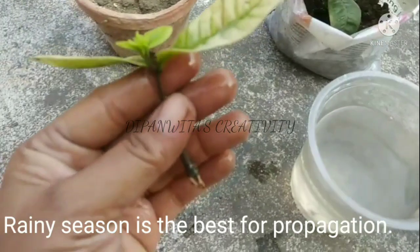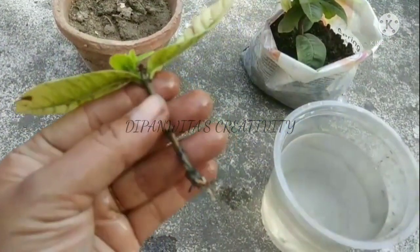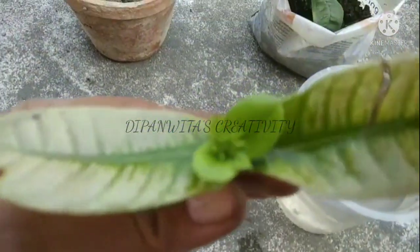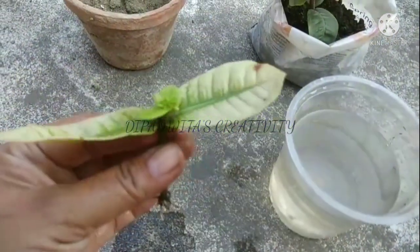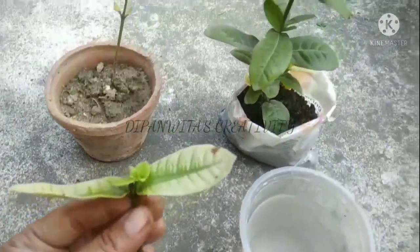Rainy season is the best time for propagation.